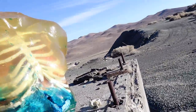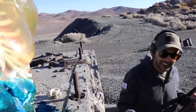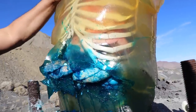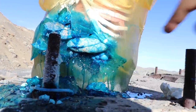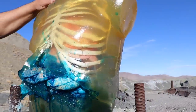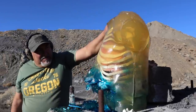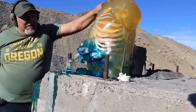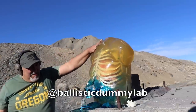You see the exit over there? Oh yeah, it went all the way through. There you have it, ladies and gentlemen. What is this material made out of? Just plastic — they made it look so real. Okay, you're probably wondering what's coming next. Thank you so much to Ballistic Dummy Lab for letting us use this.